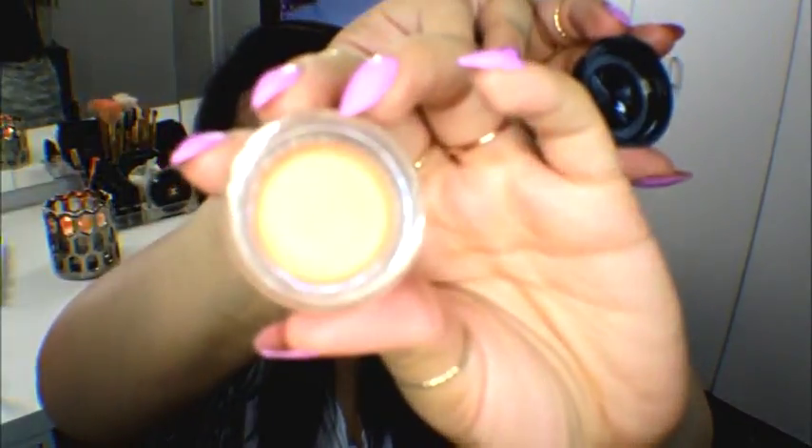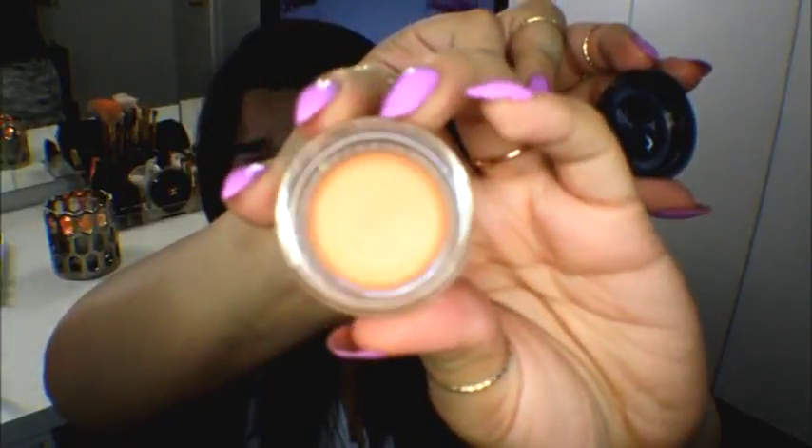It's meant for the under eye and you shouldn't wear it alone because it does look orange when you put it on. The orange is meant to be used for any purple or blue you have under the eyes. I got mine in both medium and light. I believe they have four colors: fair, light, medium, and dark.